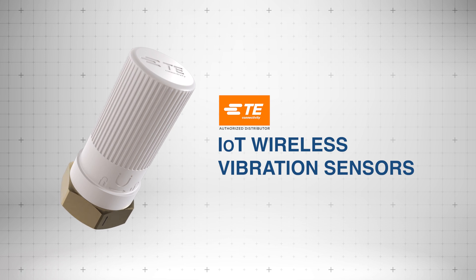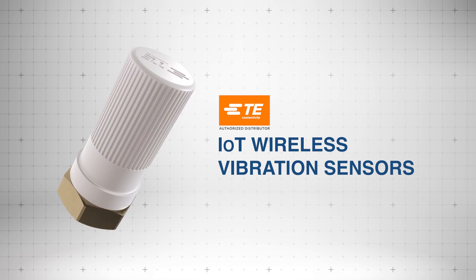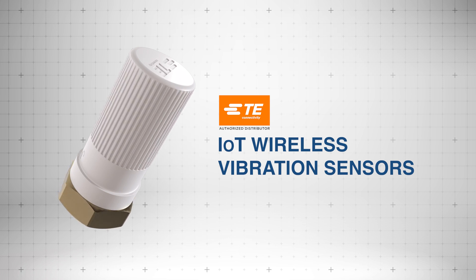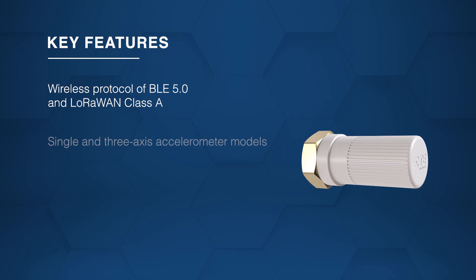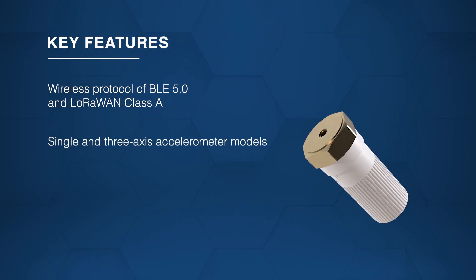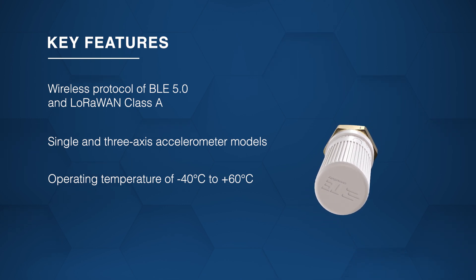The TE Connectivity IoT Wireless Vibration Sensors, available in the 85X1N (Bluetooth Low Energy) and 89X1N (LoRaWAN) series, provide high stability and long-term reliability for industrial monitoring. The sensors support BLE 5.0 and LoRaWAN Class A with single or 3-axis models and a -40°C to +60°C operating range.